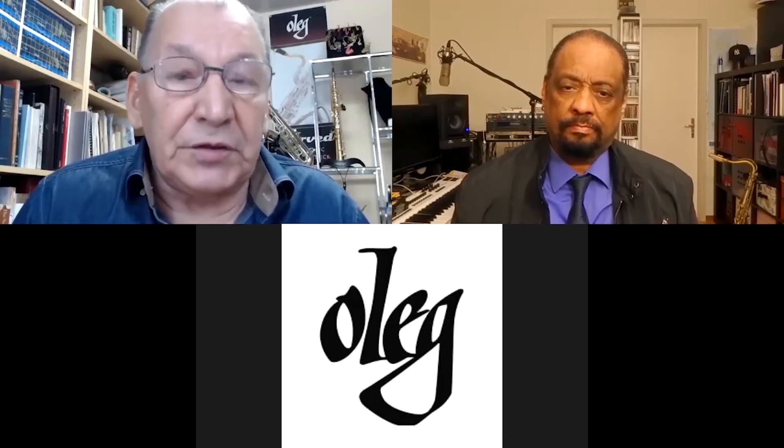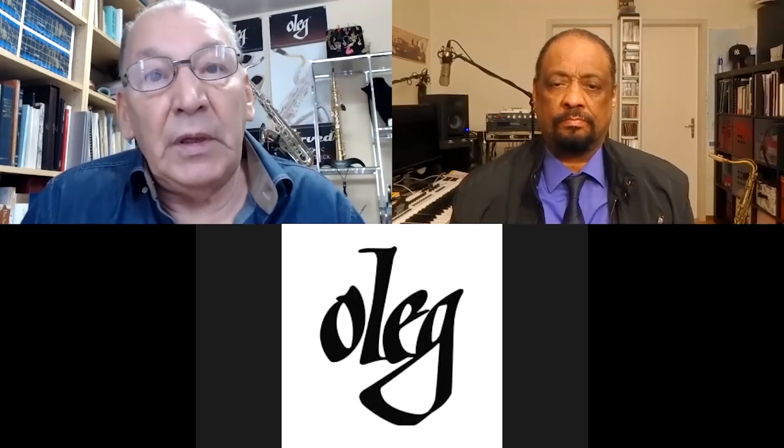I would even say that if you do not use the optimal setup — like a saxophone that is in tune and a ligature that allows the reed to vibrate and produce maximum resonances — no musician would actually know his best sound. Equipment is important to realize a musician's full potential. So I would say no other ligatures except the Oleg ligature give a full representation of the musician's sound.